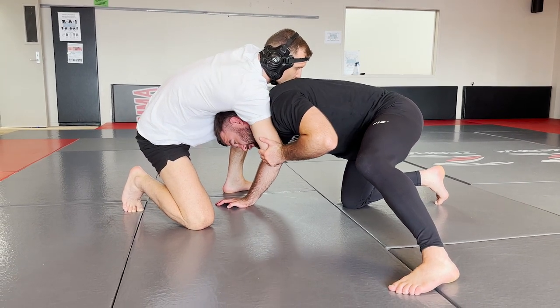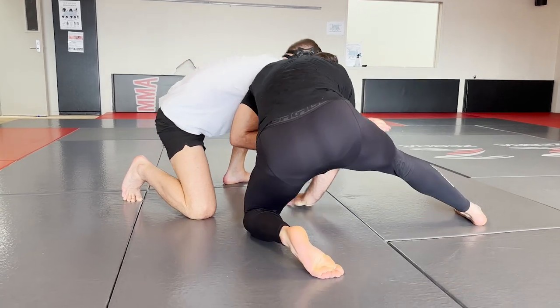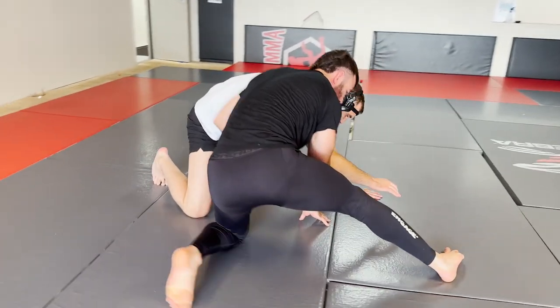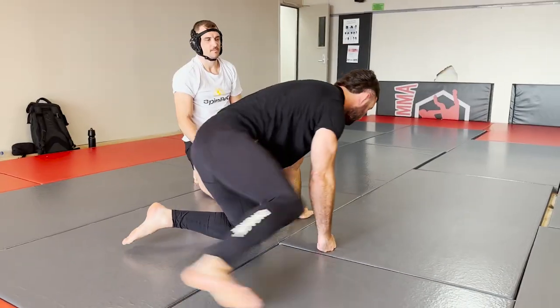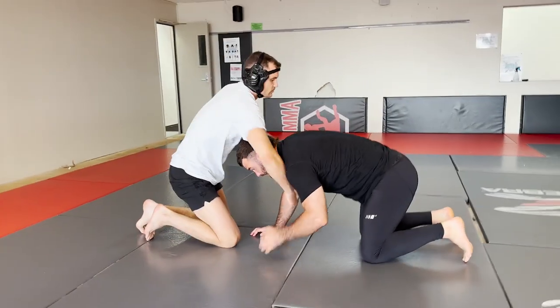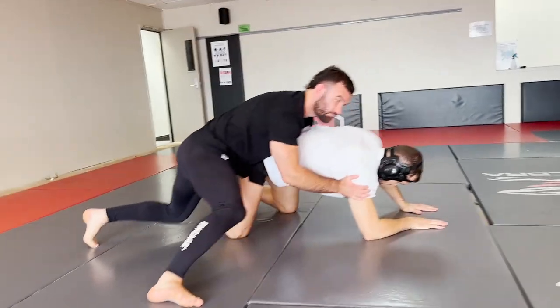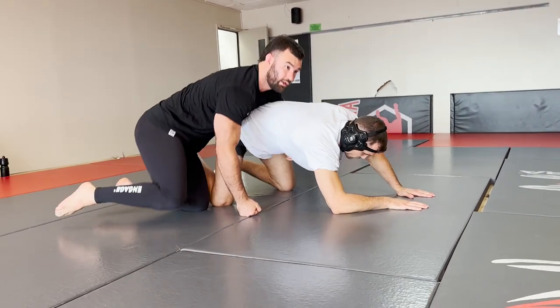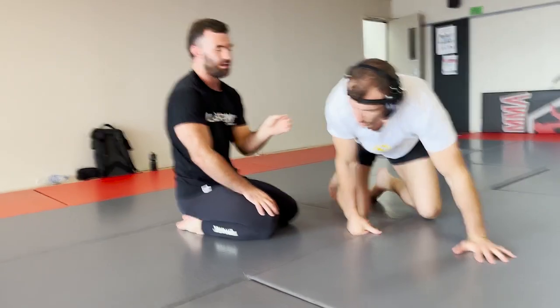I'm going to duck my head and bring my head to the center of his chest. As I bring this knee to the floor, I'm going to spin my hips around and come to the back. In real time that would look a little bit more like: he bends and punches for the neck, and I'm straight around the corner. That's the first one — I think that's definitely well worth having. As you can see, that's getting me from a bad position in the front headlock straight to the turtle.